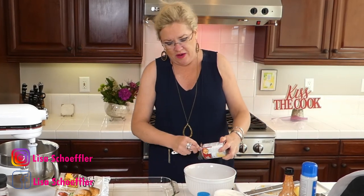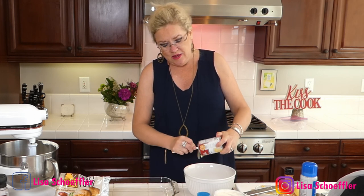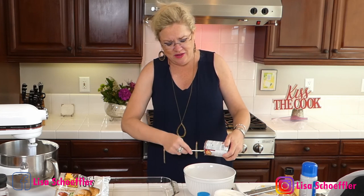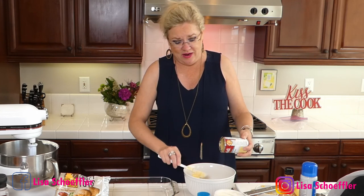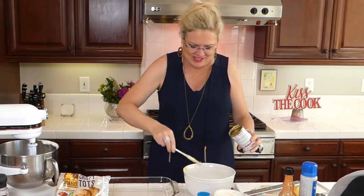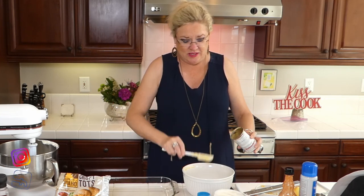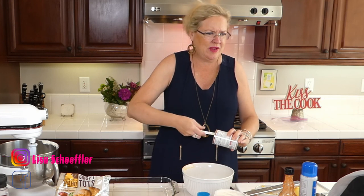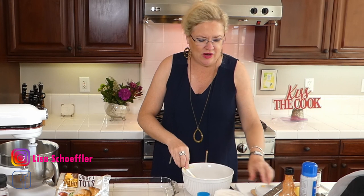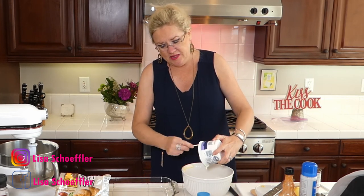Let me get this cream of chicken soup out of the can. As you guys know, I usually make my own, but I'm trying to make this one simple and easy because I know that everyone is wearing many, many hats right now — teacher, principal, vice principal, employee, wife, spouse, mother, father. So I thought let's just make something simple that the kids will love. I've got my one can of cream of chicken soup going in.